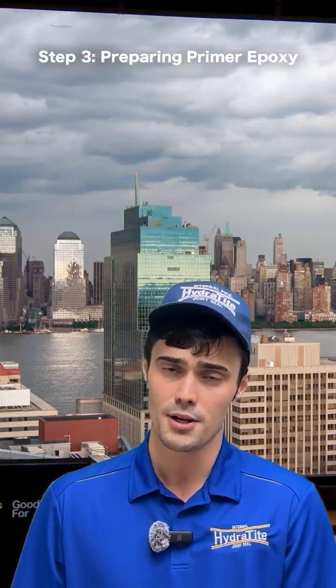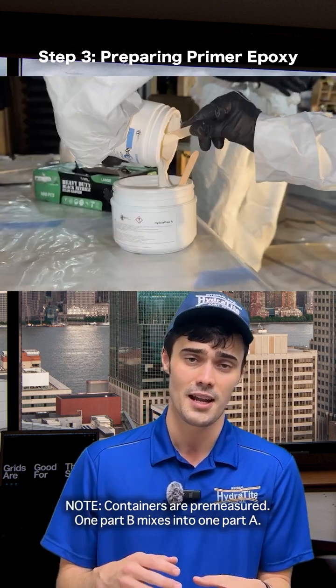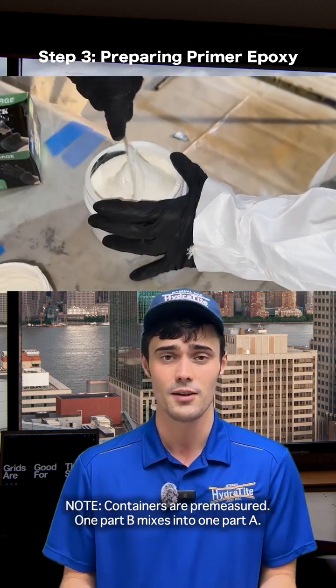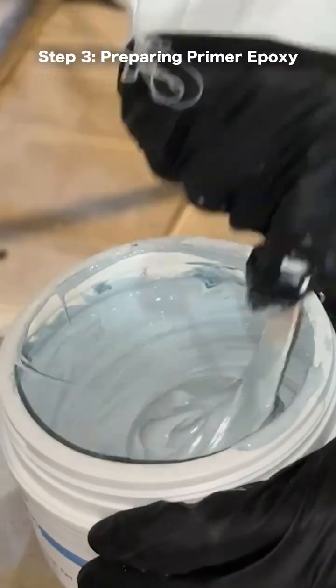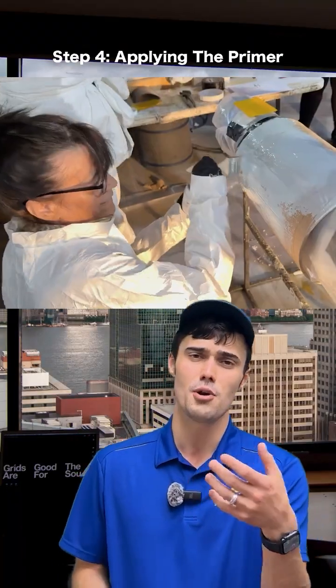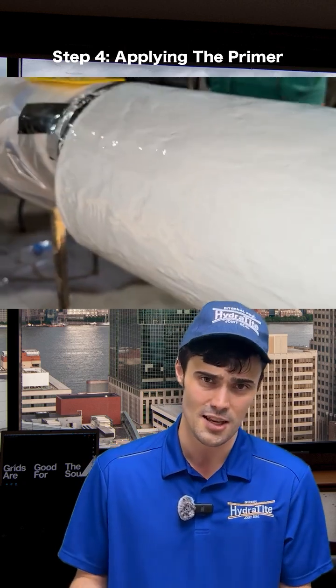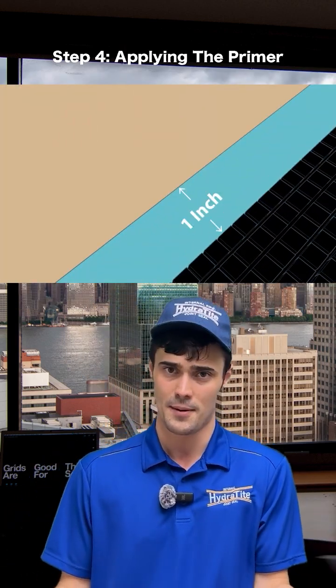The next step is preparing your primer epoxy. You take the two components, combine them together, and mix until there's no more marbling — you want a consistent color throughout. Then apply the primer thick enough that you can't see the substrate, going one inch beyond wherever you expect the fabric to lay.